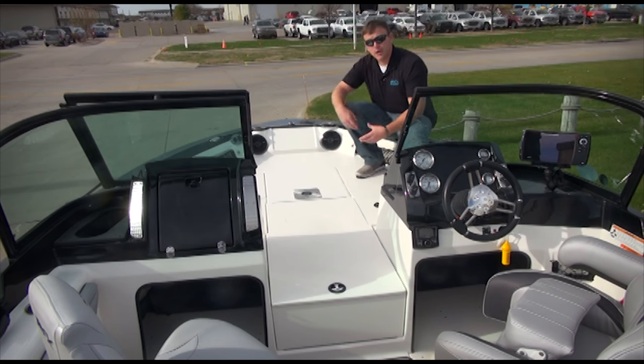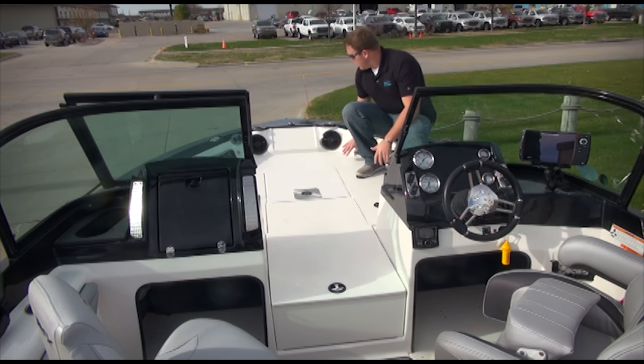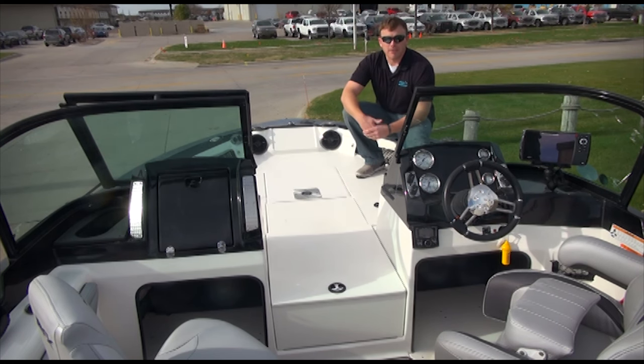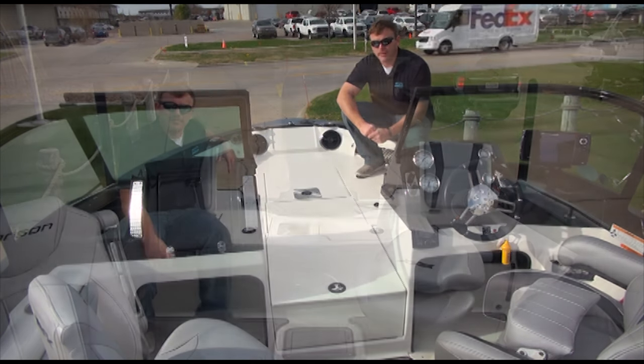At the front of the boat you've got flush mounting for a quick-detach plate for a Minn Kota. This boat comes standard with a 70-pound Minn Kota Power Drive V2. You've also got flush mounting options for a bow-mounted fish finder as well as two speakers for the Rockford Fosgate radio.